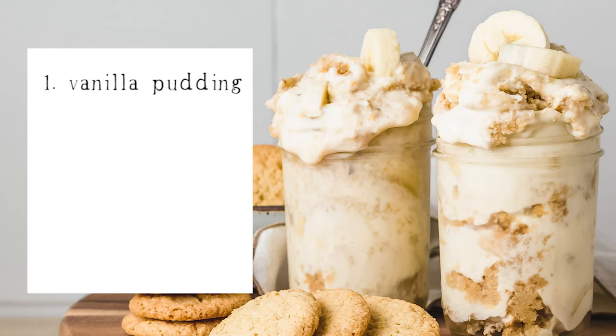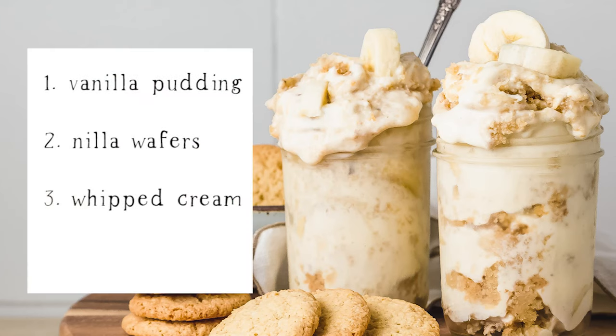There are four components to homemade banana pudding: your vanilla pudding, your vanilla wafers, whipped cream, and of course bananas. Let's go over them one by one.